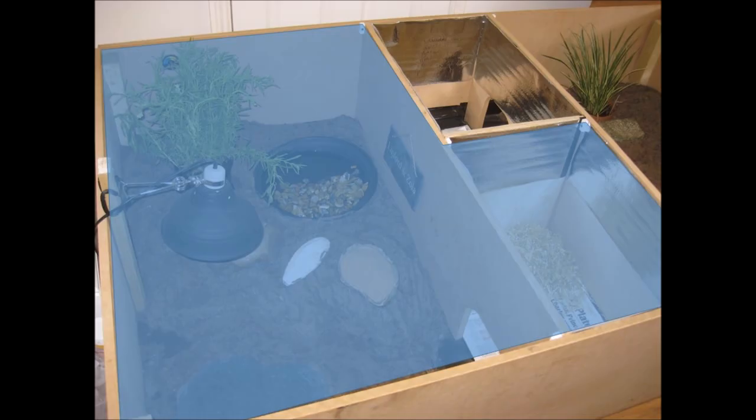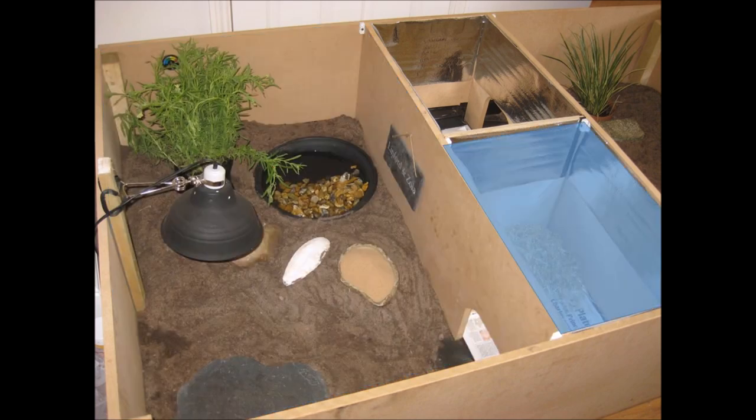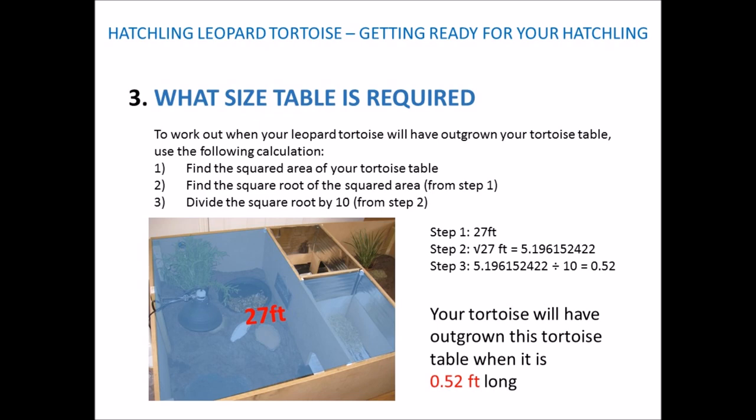The final calculation covers an odd-shaped tortoise table. Following the same steps — Step 1: take the larger area first, which is 6ft × 4ft = 24 sq ft. Then the smaller area: 3ft × 1ft = 3 sq ft. Add the two together: 24 + 3 = 27 sq ft. Step 2: the square root of 27 is 5.196. Step 3: divide by 10 = 0.52. So your tortoise will have outgrown this odd-shaped table when it's 0.52 feet long.